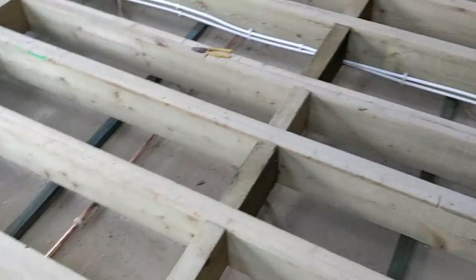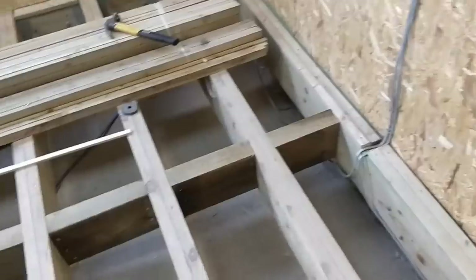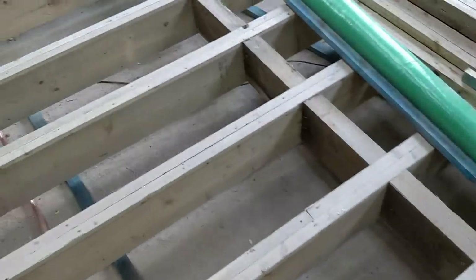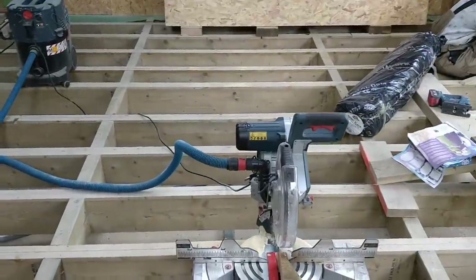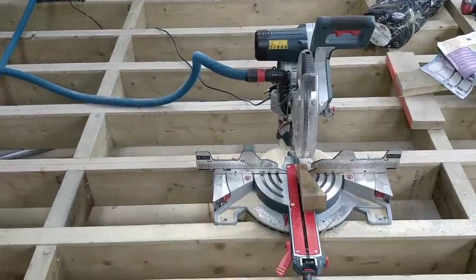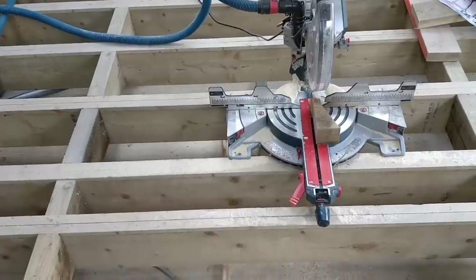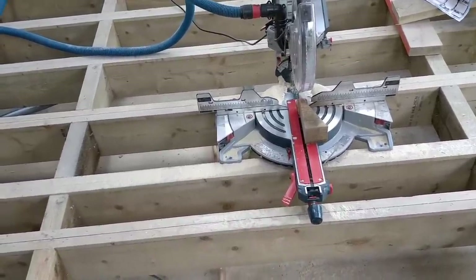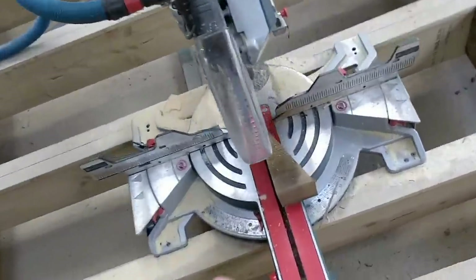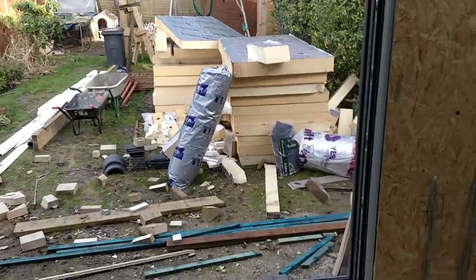That is all of the noggins done. Nice, solid noggins — it has really made this floor very, very solid now. Really, really strong. I can't feel any flex in it. We're going to walk back and forth across it and watch each other to check for any flex, but as far as I can see, that's done.